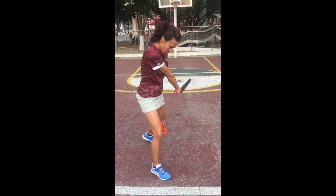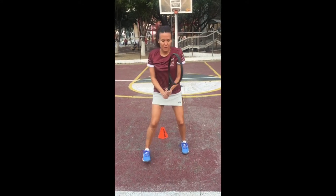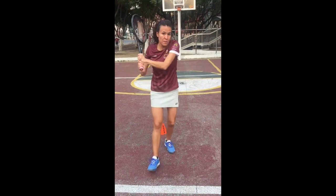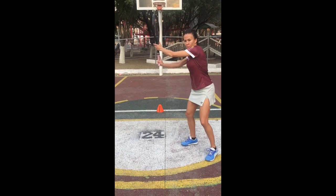Every time you do shadows, which I highly recommend, make sure everything is okay: your wrist, your shoulders, the impact, the low to high movement, and the follow-through. Remember — back and low, forward and up on every stroke.